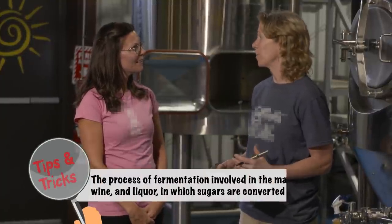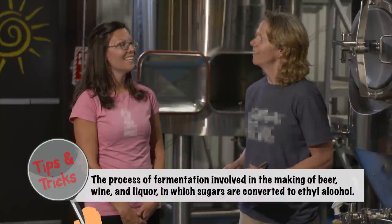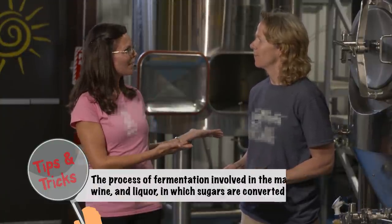Fermenting is really the heart of beer. That's where we convert the sugars into alcohol. Could you tell me a little bit more or show me how we do that? Definitely — I'd love to show you what I have on my lab table.